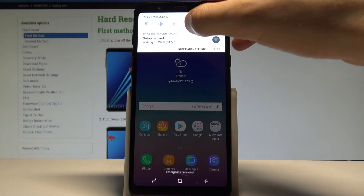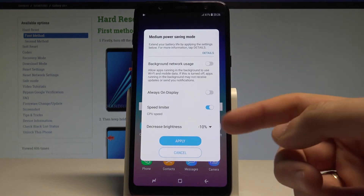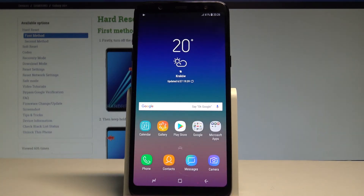You can use the normal mode right now, and if you would like to, you can also enter the medium power saving mode one more time. So that's it. You can also find the power saving mode in settings.